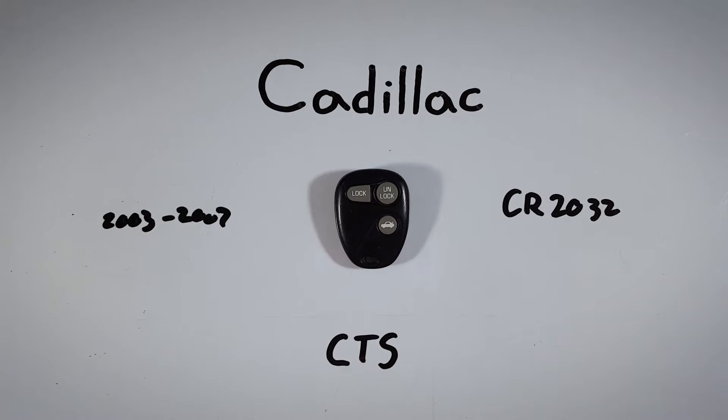In this quick tutorial I will show you how to open your Cadillac CTS key fob to replace the internal battery at home.